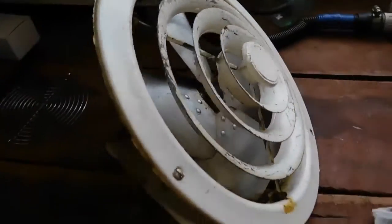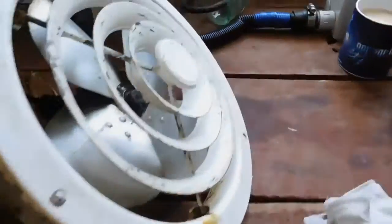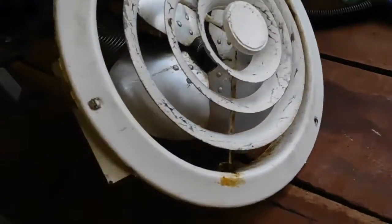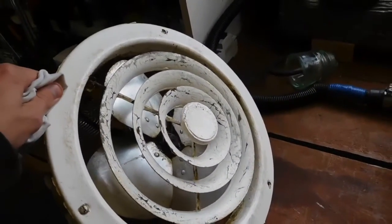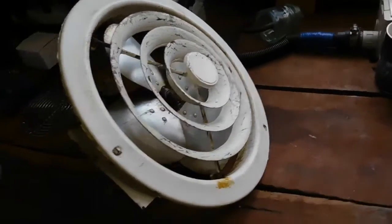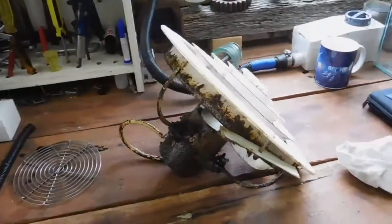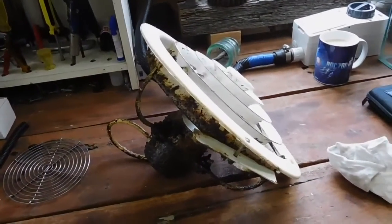But it does run. It's got very noisy bearings and it's a little bit stiff. It does turn over, but we're going to be redoing the bearings when we pull the motor apart. First thing I'm going to do is take it outside and give it a damn good degrease — get as much of this crap off of it as possible before we fully start to pull it apart.